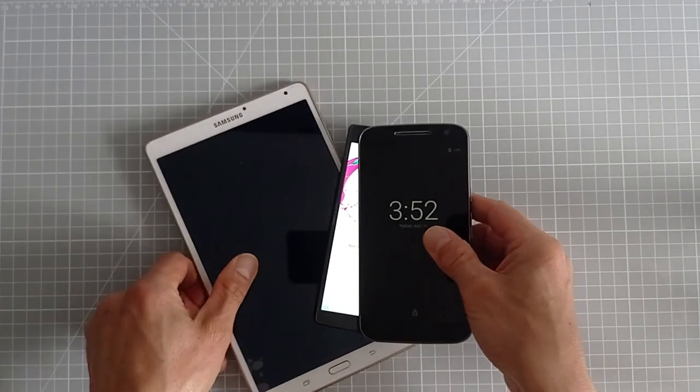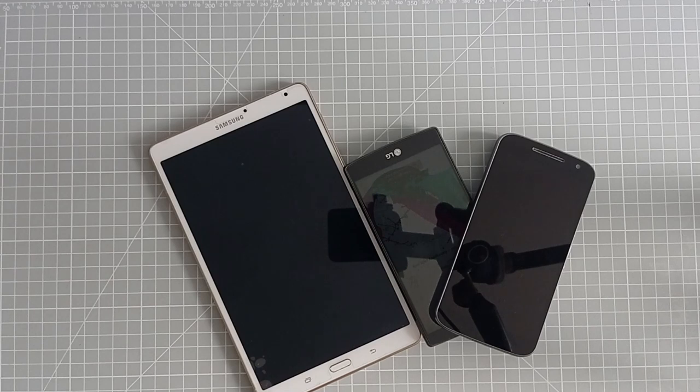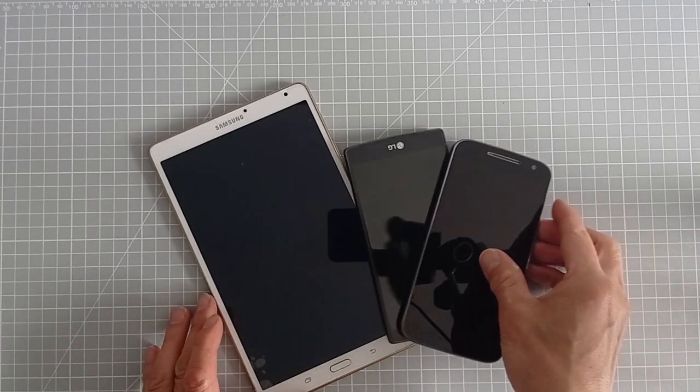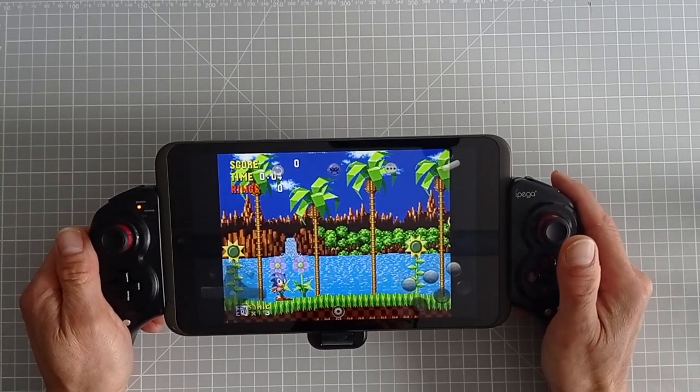We've all got old phones and tablets lying around in our drawers, but what if we could turn these useless bits of equipment into a full retro gaming handheld? Let me show you how.